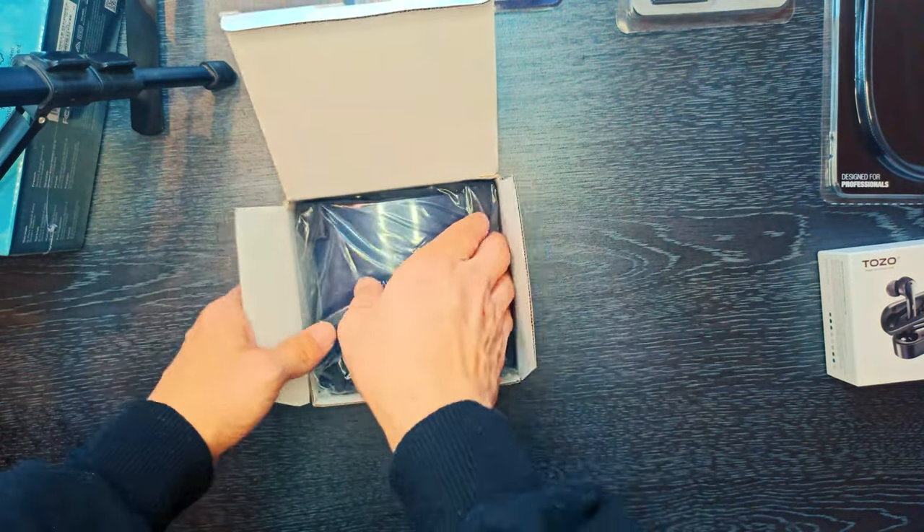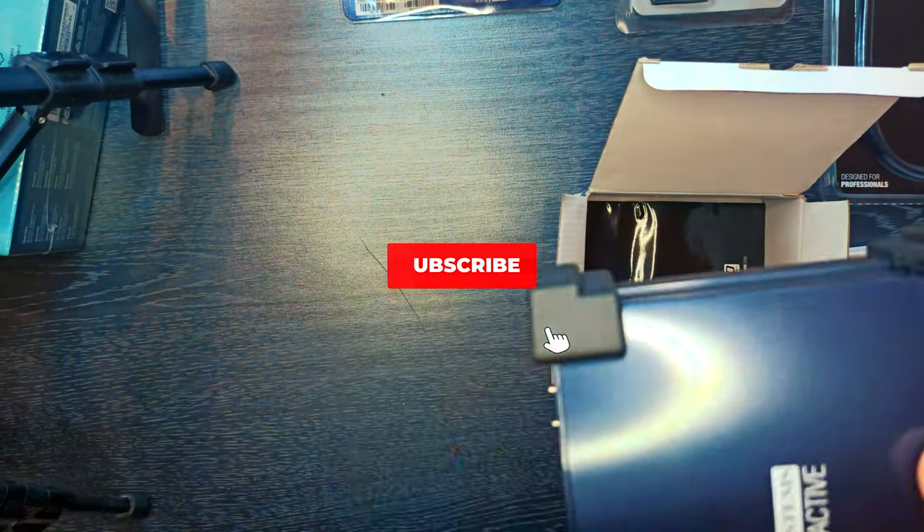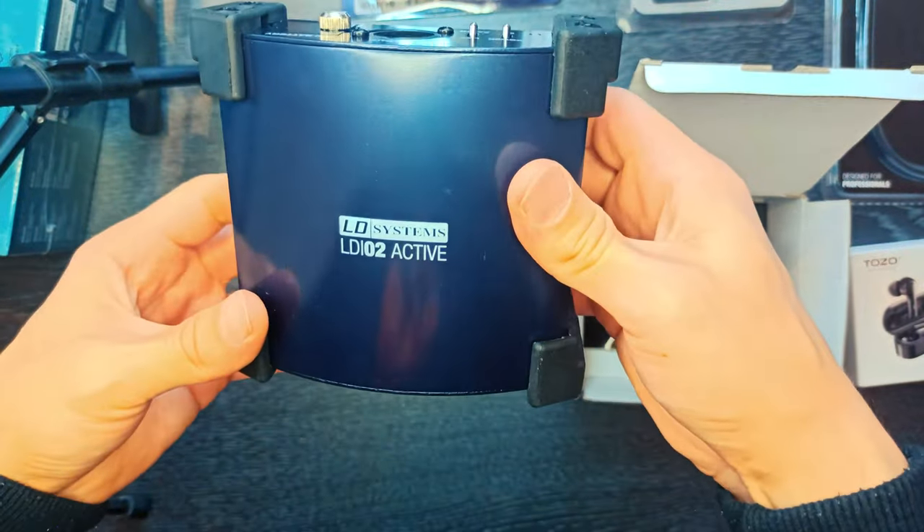Internal battery is switched off automatically when phantom power is used. Extremely low battery consumption. Battery: 9 volt block, not included.